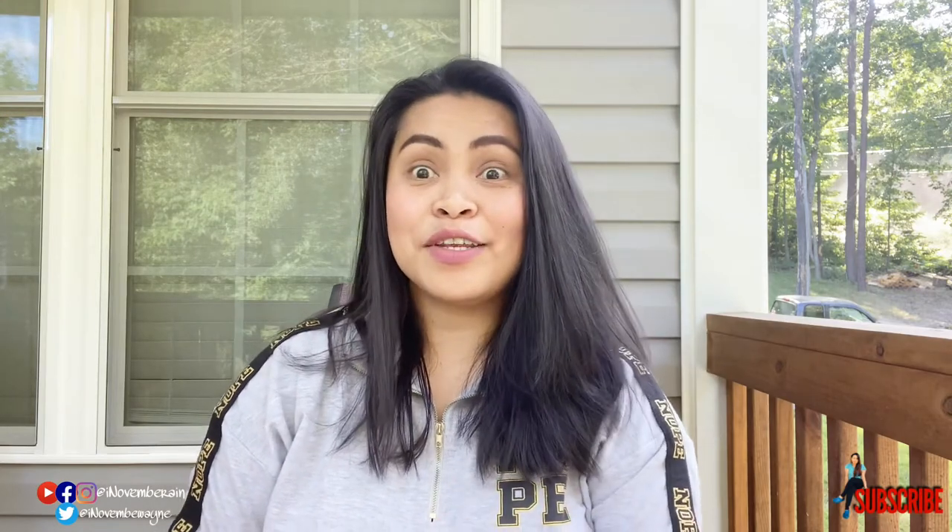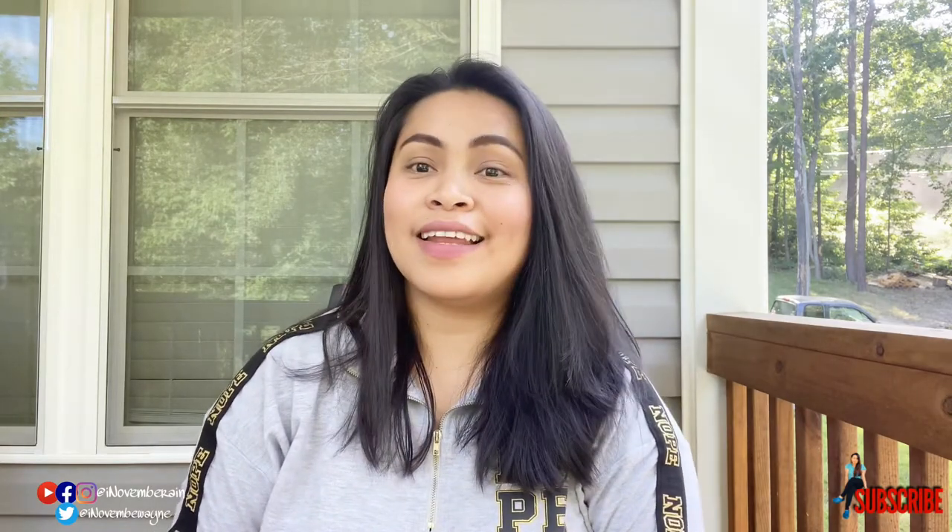Hi everyone, welcome back to my YouTube channel. This is I November Rain, ang laging nagpapaalala sa inyo na manatiling maganda sa kabila ng kahirapan. And today's video, wala tayong Pinterest video today kasi mag-try on tayo ng ganito.